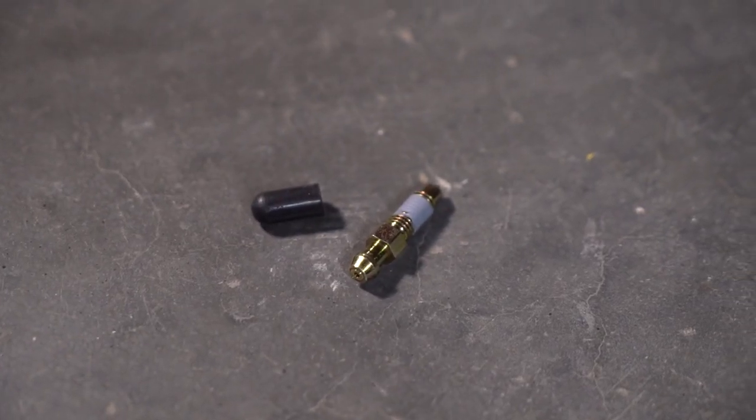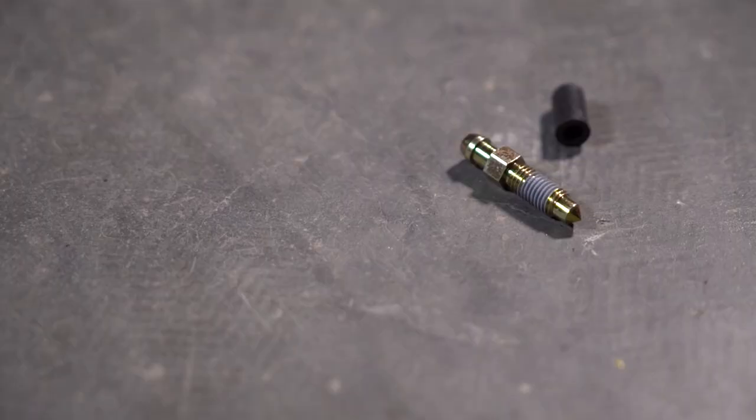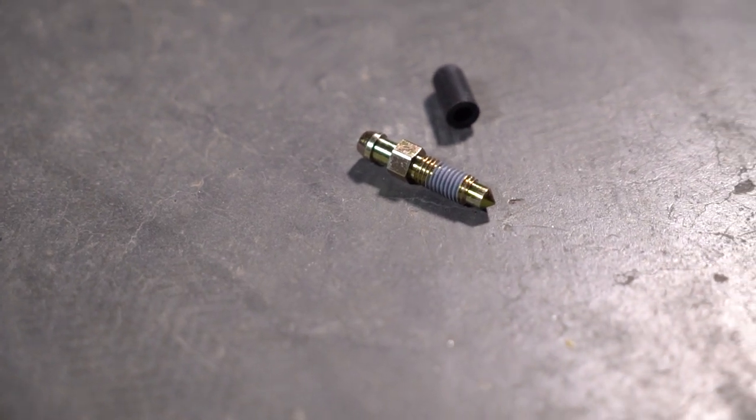The first mod we have here is this speed bleeder. This speed bleeder is super useful because it allows you to bleed your brakes in a more timely manner, so you're not going to take up your whole entire day trying to bleed them. It has a check valve that's built into it, so when you press on the pedal, it's going to open that check valve, allowing the air and the brake fluid to be pushed out. And when you let the pedal back up, it's going to close that check valve so you don't get any air back into the system.